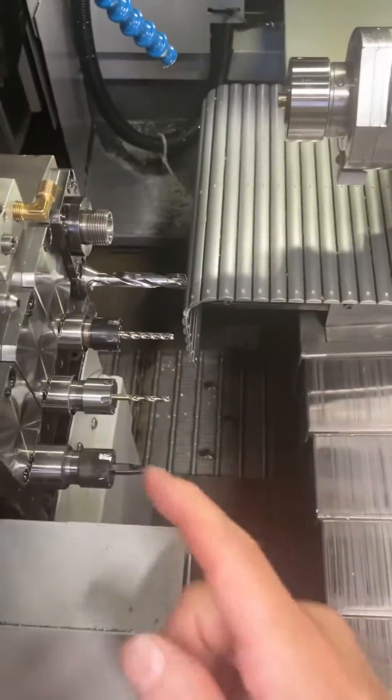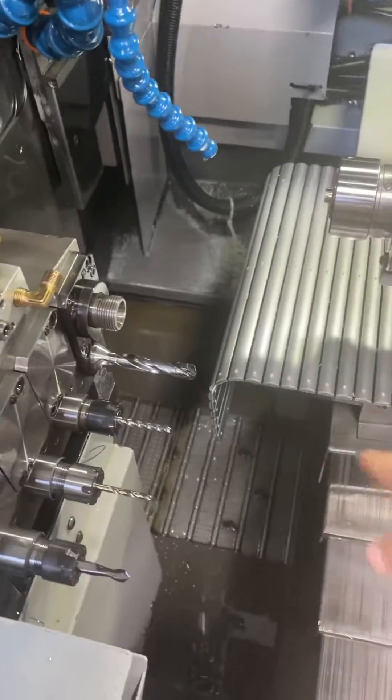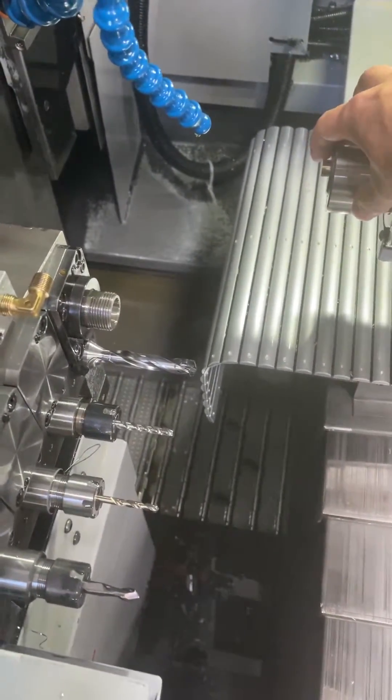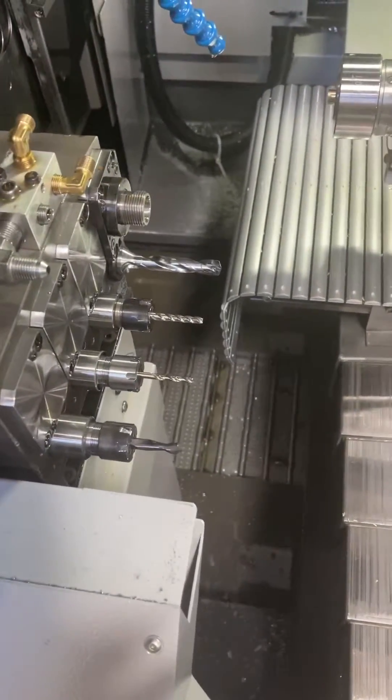Today I'm going to show you how to touch off these back working tools for the sub spindle. First thing you want to do is run through your program and get a part in the sub. I picked this part — just a little brass setup piece — and now we're going to touch off the zero on it in Z.